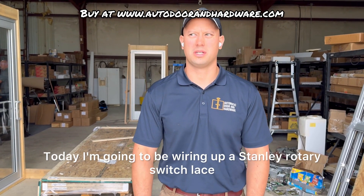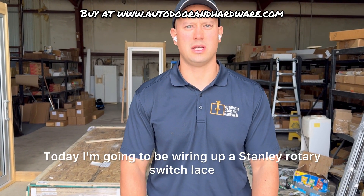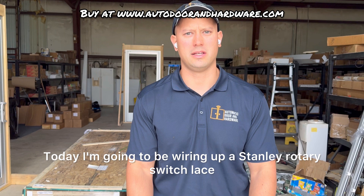Hey guys, this is Derek with Automatic Door and Hardware. Today I'm going to be wiring up a Stanley rotary switch lace.